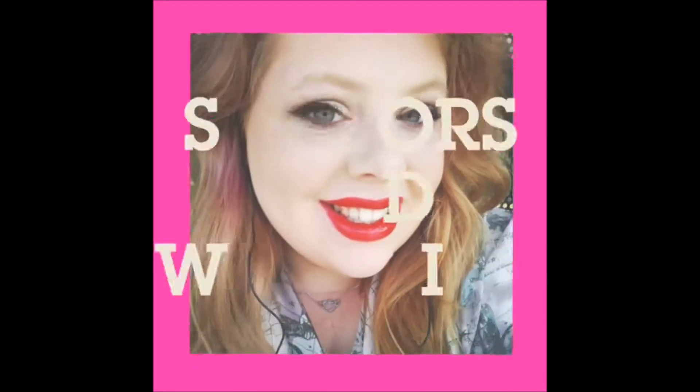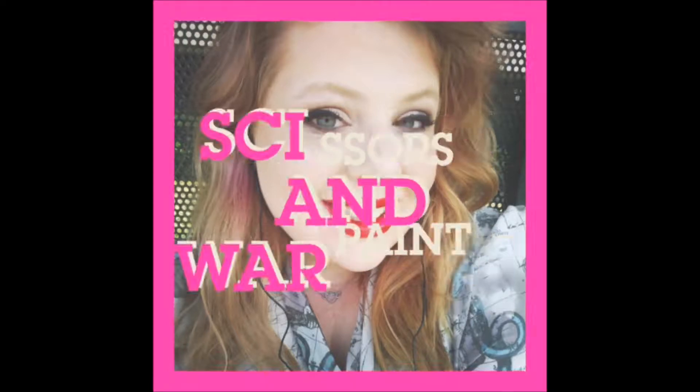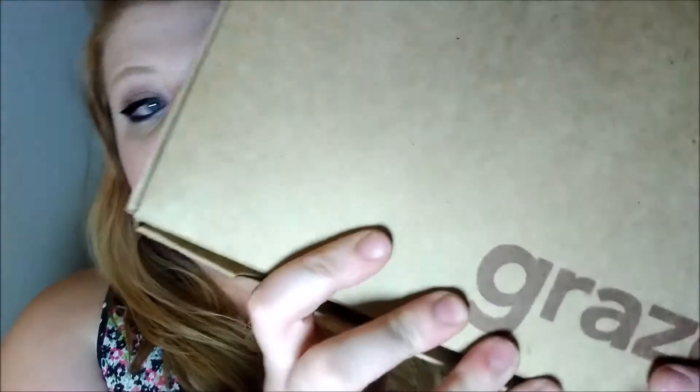I wanted to get on here and go through the snacks with you guys, taste them a little bit, and give you some information about Graze as a company and my experience with them. So stick around and we'll get right into it. Graze does come in a pretty standard brown cardboard box, but it is biodegradable, 100% recyclable, and made with wood from a sustainable forest. You can learn more about their packaging on graze.com/packaging. That's a thumbs up for me because I do like to help the environment as much as I possibly can.